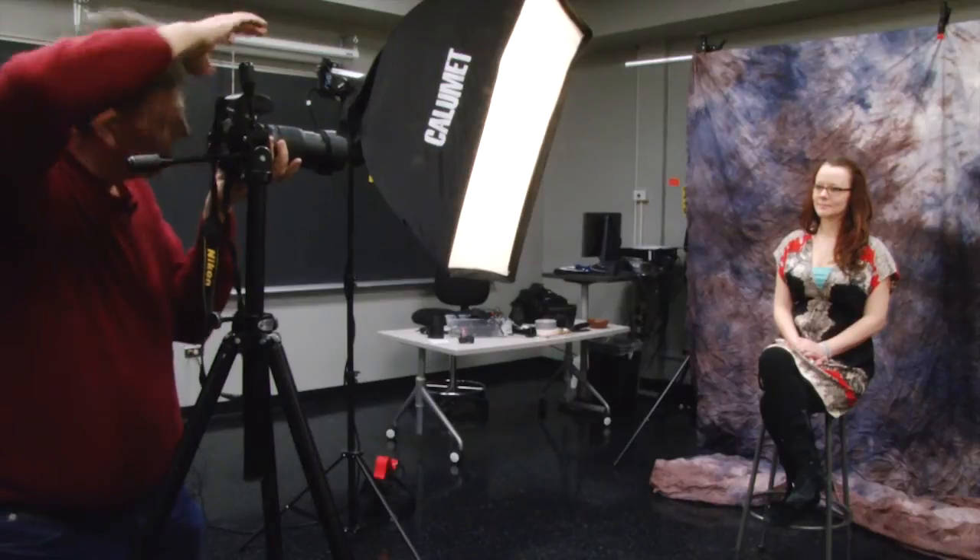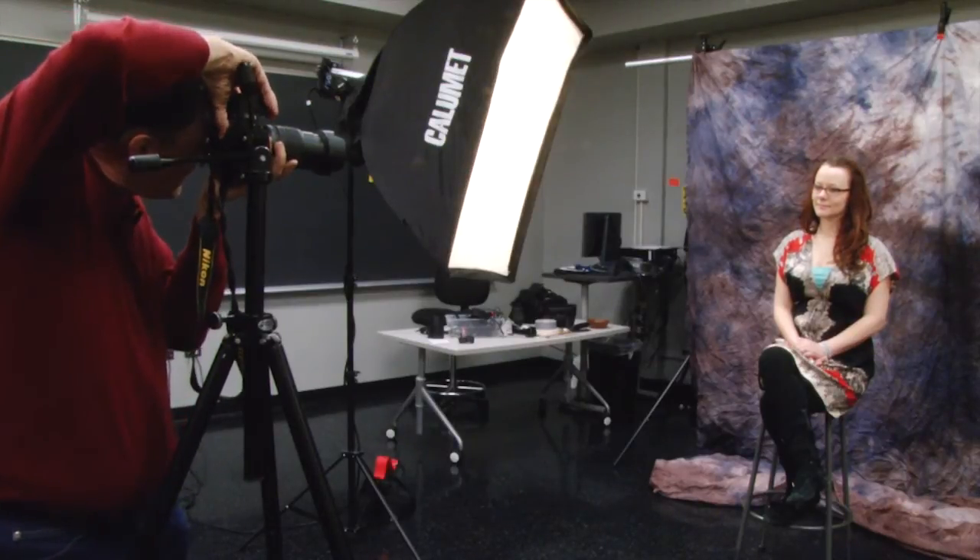It's better to use a telephoto setting. I'll now set this to 105mm and get essentially the same picture. Very good — but I'm not in her space. Also, it won't look nearly as distorted as it was with the wide-angle lens.